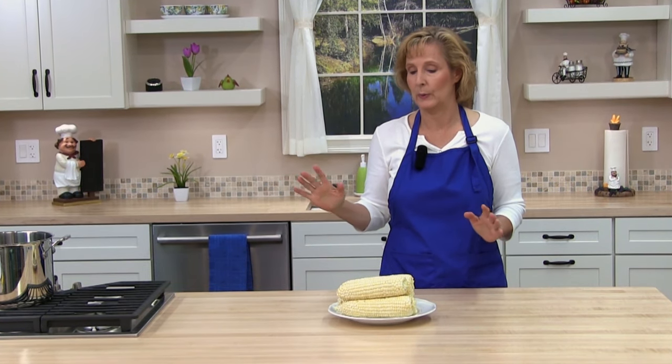Next we're going to go ahead and fill our pot with water. We're going to put enough water in so it will cover the corn.